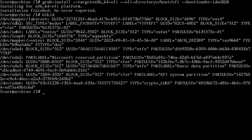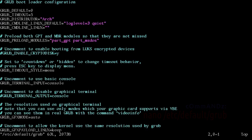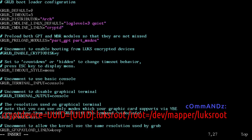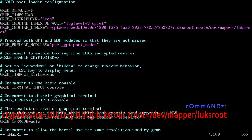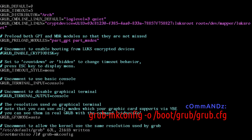Once you've noted that LUKS UUID, edit /etc/default/grub. Go to GRUB_CMDLINE_LINUX — in between the quotes insert: cryptdevice=UUID=[your UUID]:luksroot root=/dev/mapper/luksroot. Mine starts with 03c and ends with 8827. Save the file. Now run: grub-mkconfig -o /boot/grub/grub.cfg.